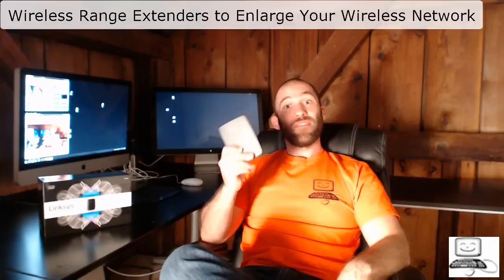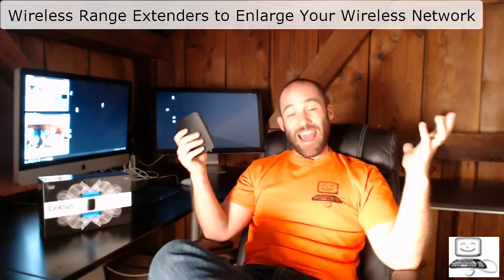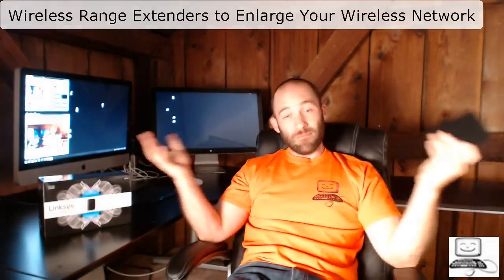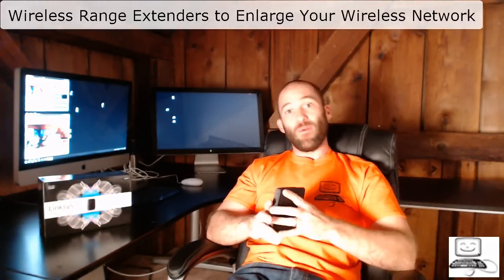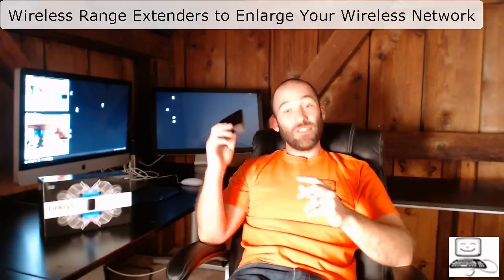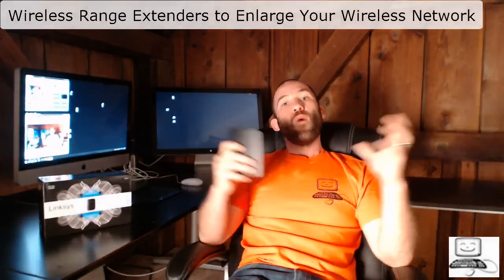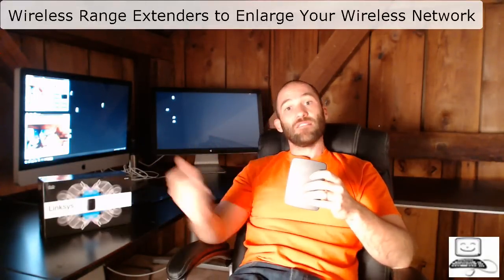I've just purchased one of these for my own house. The house I live in is rather large because it was actually an old barn turned into a house. When I moved my office from the basement up to the second floor bedroom, the wireless signal did not get there very well — I would get a very, very low power wireless signal. So I plugged in one of these wireless range extenders, and it extended the range of the signal from my router so my office got the signal just fine.